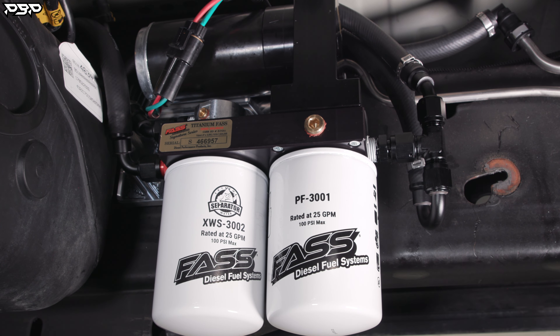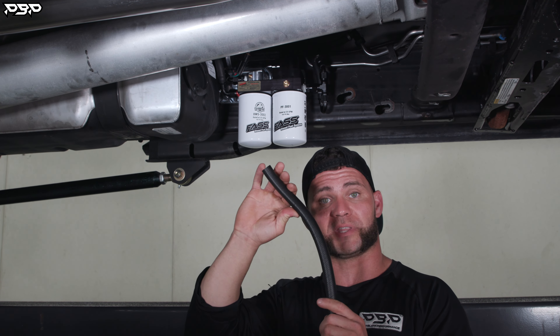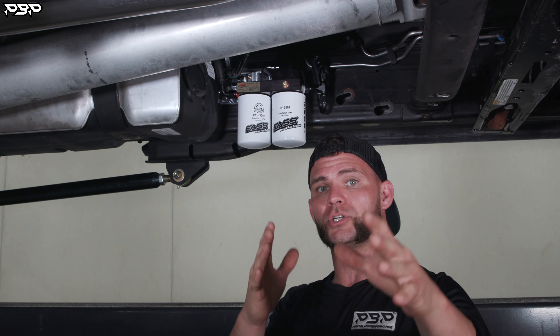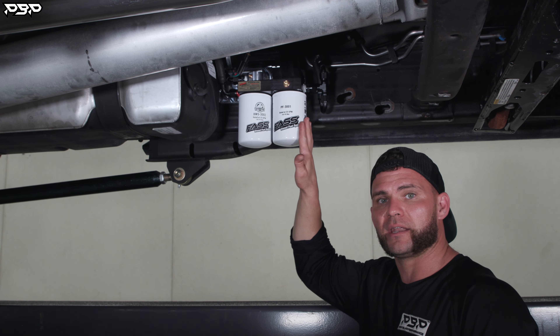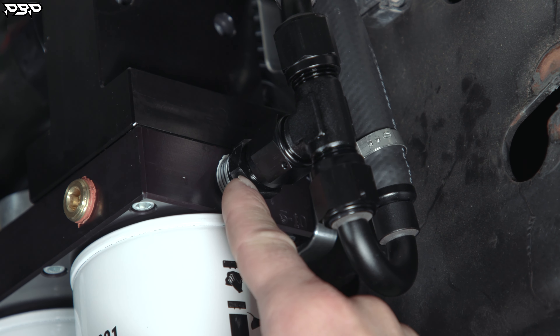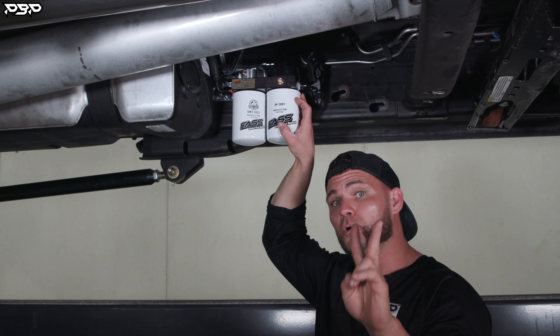Now we need to go over the anatomy of the fittings — where do they go so we can start our stage one low-pressure build? This is a stage one kit, meaning it comes with half-inch hose. Half-inch in my world means dash eight — that is the size of the fitting to accept the half-inch hose. On the front side of the fast pump, I look directly up and I see T. T on a fast pump means I've got to get fuel from the tank — that's where it's pulling from, the sending unit — and from our sump. I pull from two places.